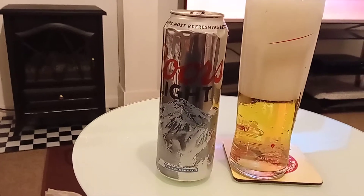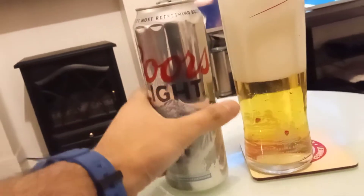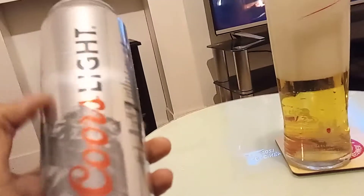Coors Light 568ml can. This time I purchased this from a convenience store not too far from home for around £1.30, which is a good price for this 568ml can.